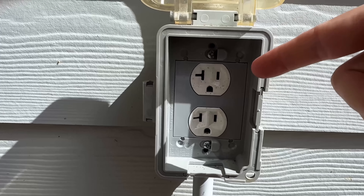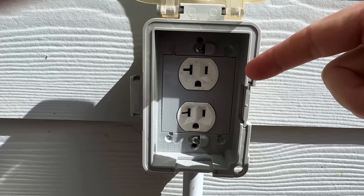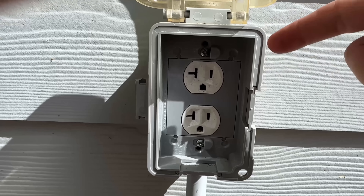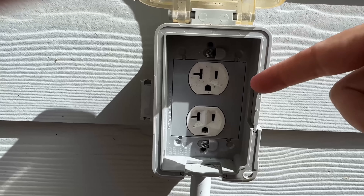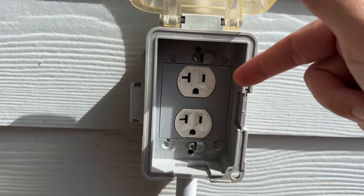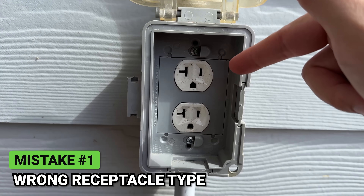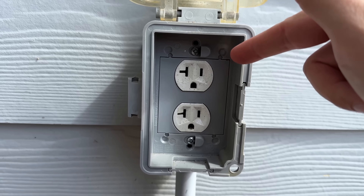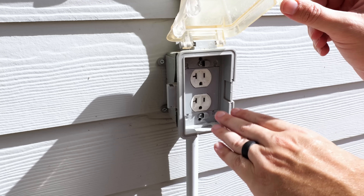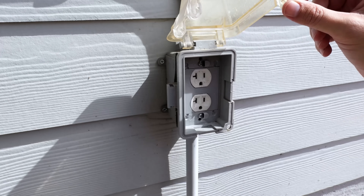Because this is an outdoor receptacle, it is required to be GFCI protected, and there are numerous ways that can be done. In this case, this is the first receptacle in line — it does not have a GFCI circuit breaker on it, and this is obviously not a GFCI receptacle. So this would be against code and a very serious shock or electrocution hazard. This goes for any receptacle in a wet location, whether that's outside, a basement, or a garage — they all have to be GFCI protected.